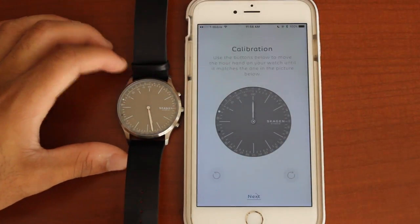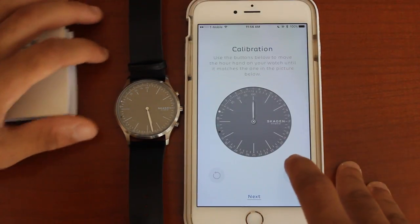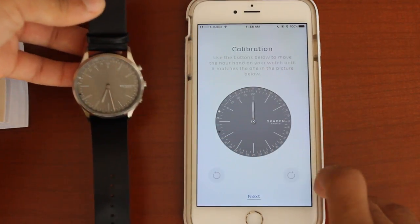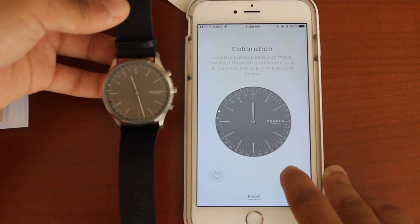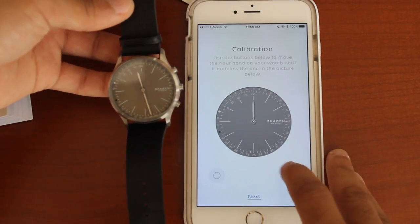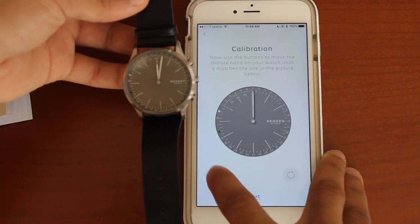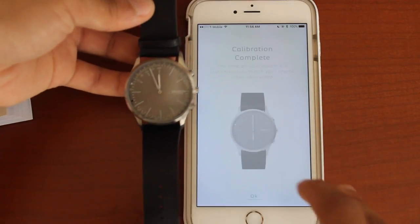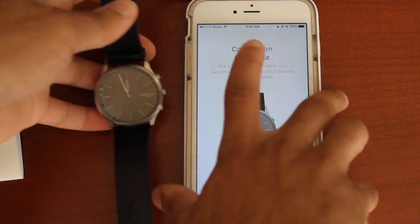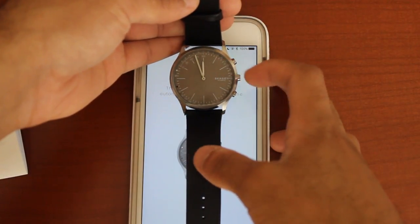Calibrate your device. Use the buttons below to move the hour hand on your watch until it matches the one in the picture. Oh, that is so cool — I'm controlling it on the phone! So when I'm moving it, I move it. Get it right on the 100. The first one's on 100, the next one's on 100. Calibration complete. The time on your watch will automatically match your phone, and it does. My phone says 11:57, and 11:57 is on the watch.